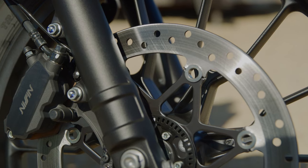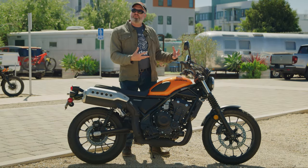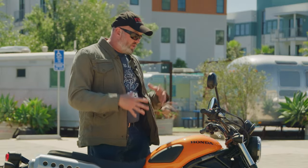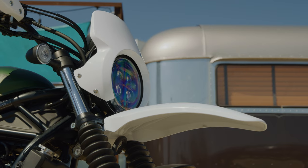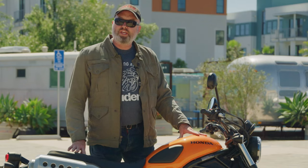It's only got a single disc in the front, so for a guy my size — I'm 200 pounds — I could use a little bit more front brake, but for most of the people and the type of riding this bike is intended for, it's more than adequate. So again, it's a 471cc parallel twin, 500cc class motorcycle. It's got Honda reliability, a very cool retro style, and it's in dealerships now. The MSRP is $6,799, and it's a bike you really can't go wrong with.